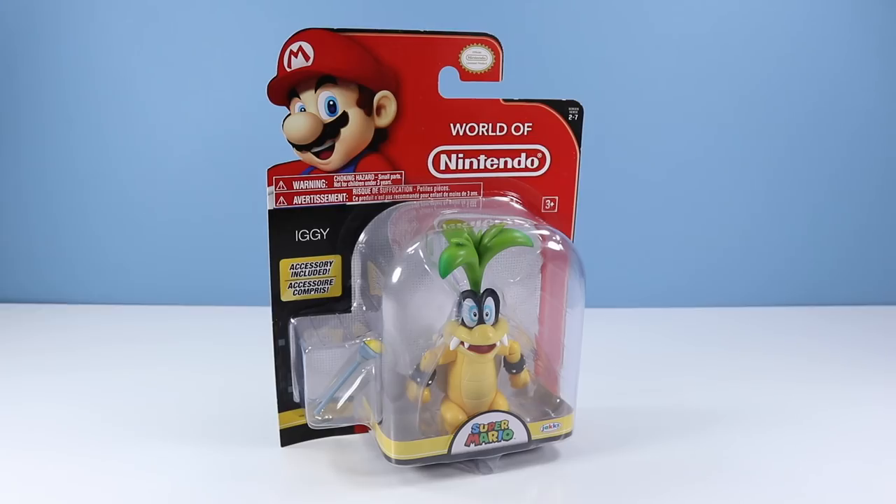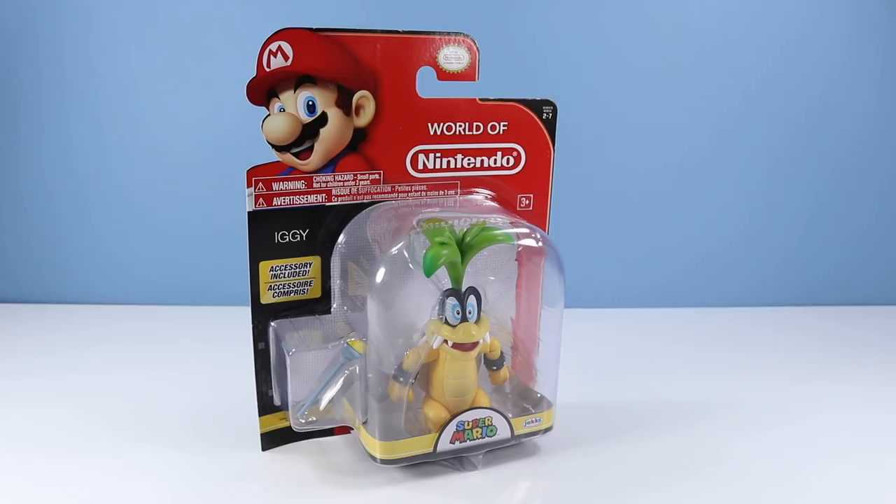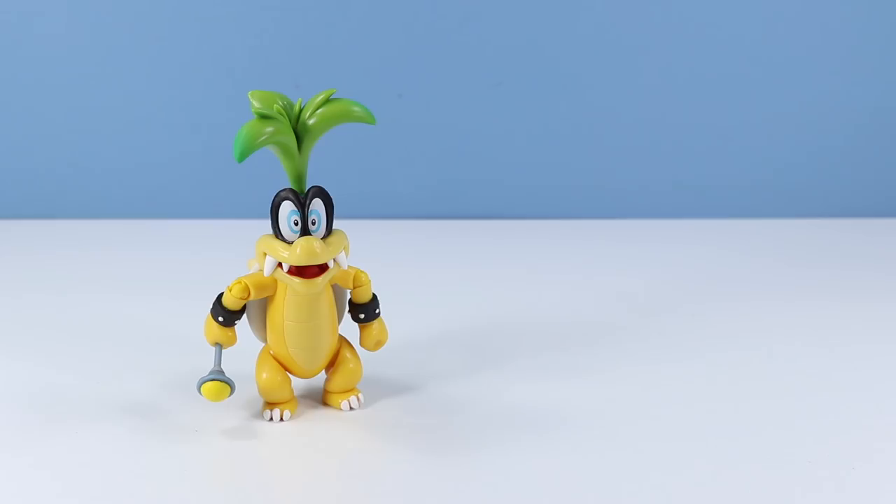Up next we have Series 2-7 Iggy Koopa — one of the seven menacing siblings under Bowser. This figure is really exciting as it opens the door for possibly six more of these guys, and Iggy is looking truly awesome. On the back of the box: Iggy with wand accessory, a 4.75-inch figure with 10 points of articulation. I would have thought that hair would have had at least 10 points in it by itself. Let's use our own magic wand and get this figure out of the package. And Iggy outside of the package — things are looking so diabolical. Love the hair on this turtle.